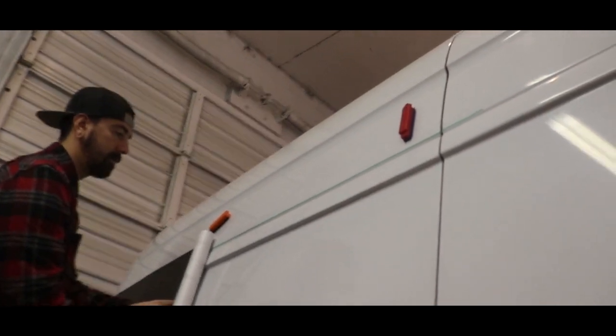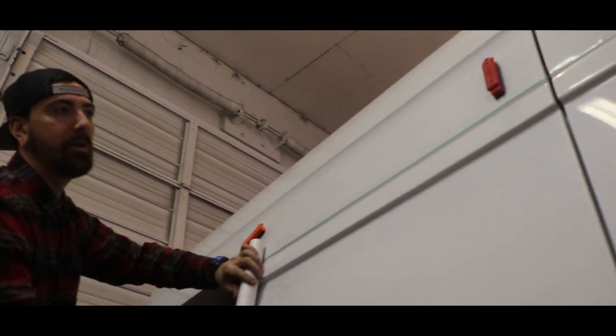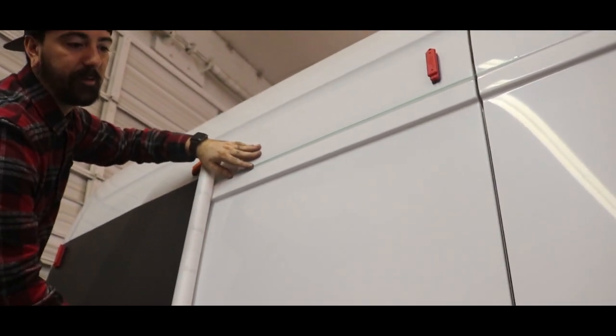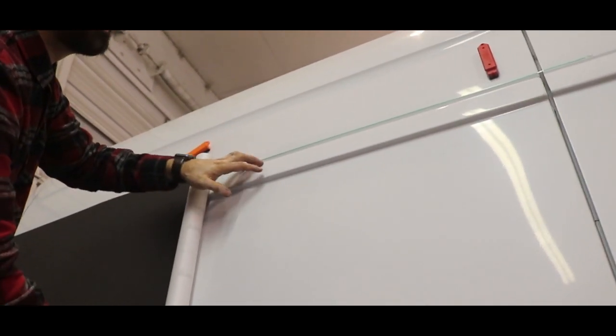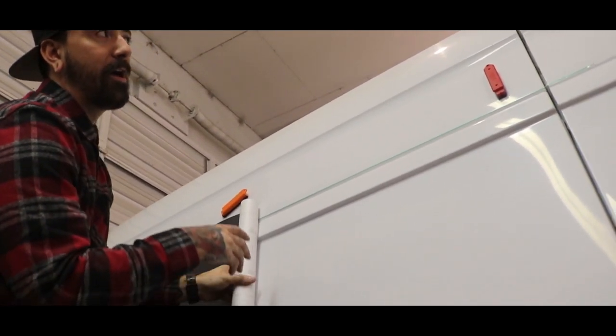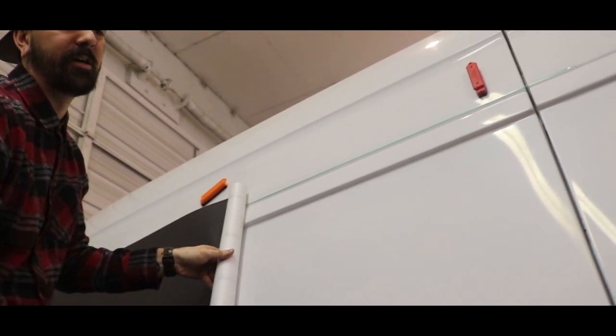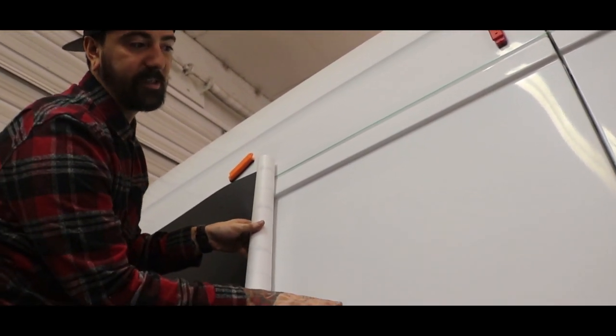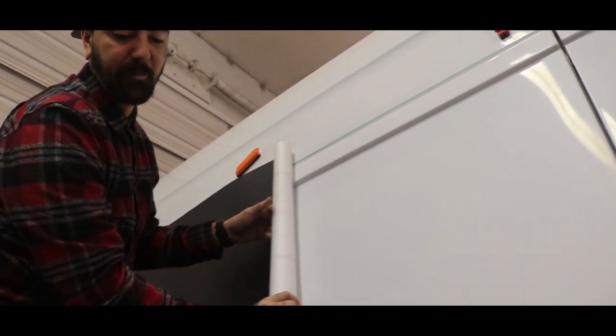Zach, tell us why you put knifeless tape right here. Well, basically it's because when you look at this, this is a dominant body line that the eye's gonna be drawn to. So it's easier to hide a seam there so it looks as much like one full piece as possible — so that it looks like paint versus a half-assed vinyl job with a visible seam. That way you can maximize your 60-inch width. I'll show you the seam on the other side — you can't really see it if you just look at it.